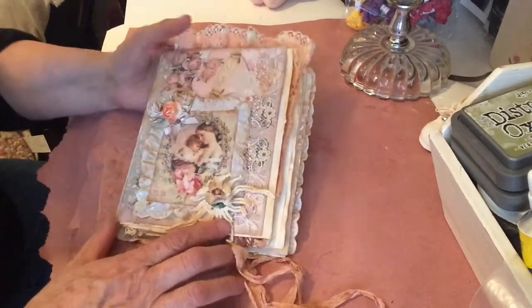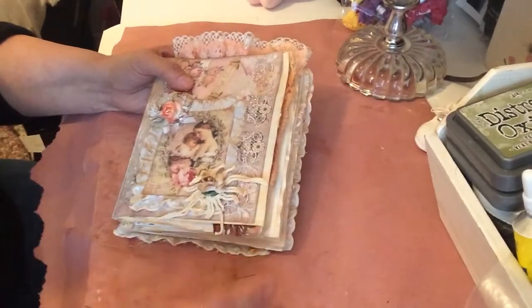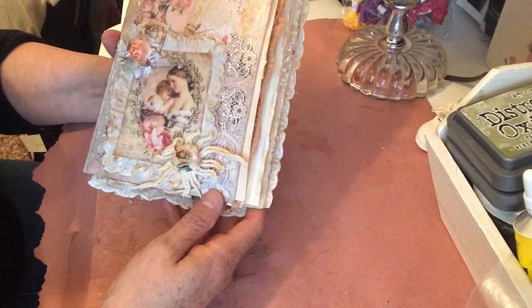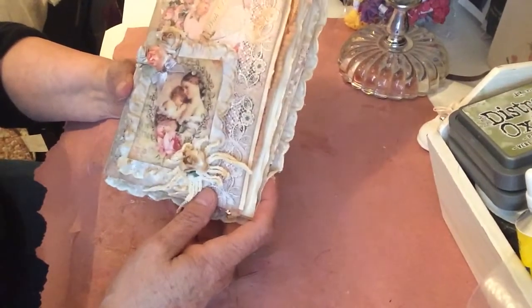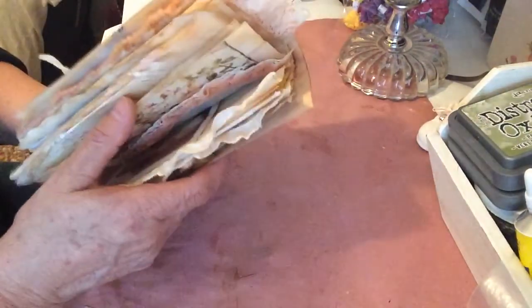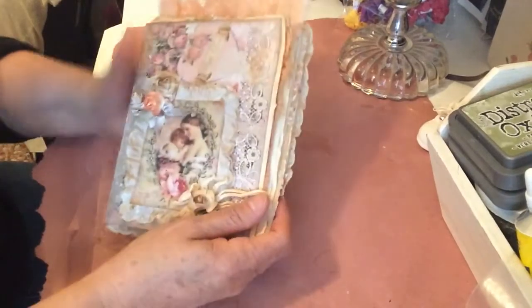Hello ladies, this is Rose Morgan — I go under Shabby Chic Rosebud — and I'm showing you my first journal. I see so many people doing journals out there I thought I'd try to do one. I put everything here together, I did it all, but the only thing is I don't know how to attach it. So I'm gonna go through the journal with you and then we can discuss that after.